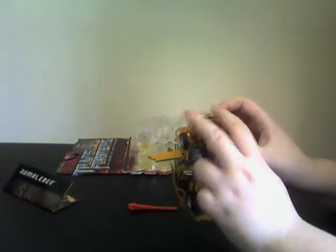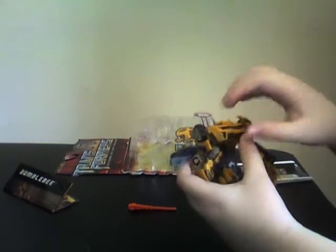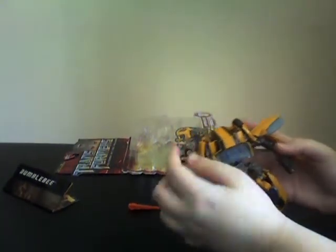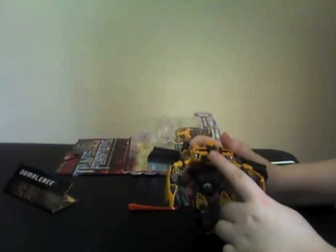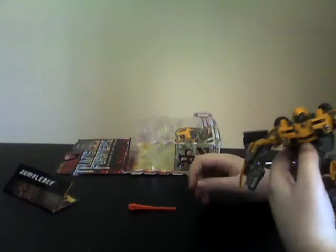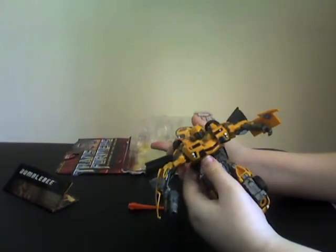Now what you gotta do is pull the grill down. Sometimes the grill gets stuck like this, so you gotta move the arms this way. This arm just likes getting stuck — you gotta turn it like that. Now you can move the grill down all the way. Behind the grill is now the chest. There's a peg here, but if I peg it in I can't move the waist, so I just leave it like that.